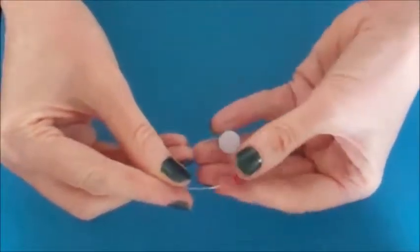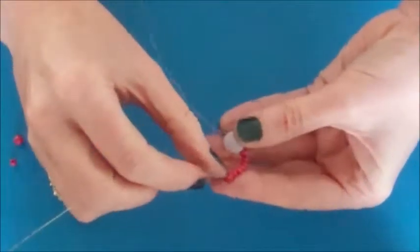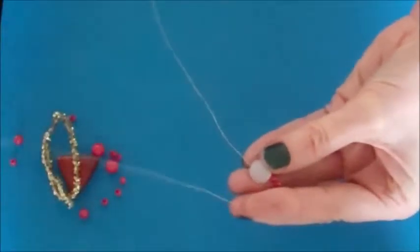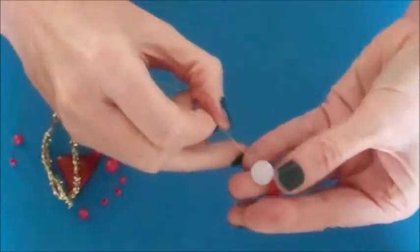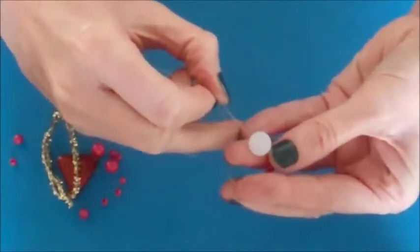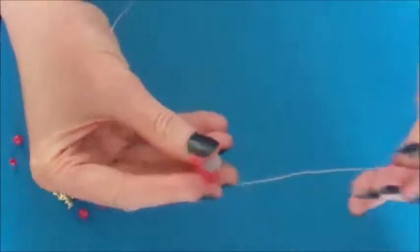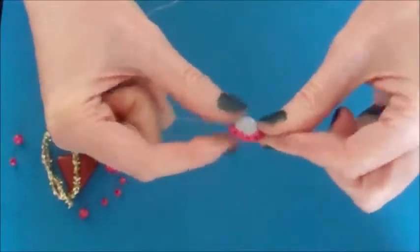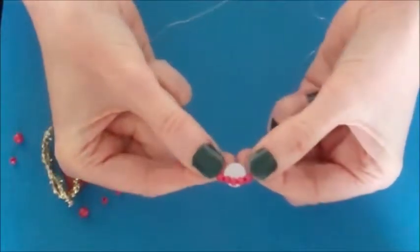Now you are going to take the end of the wire where the last coloured bead has been threaded. You are going to take that end and thread it back through the frosted bead to lock the beads in place. Pull tight and that makes our halo.